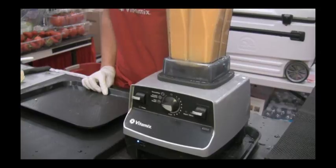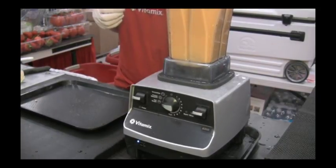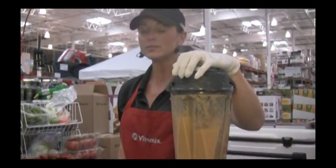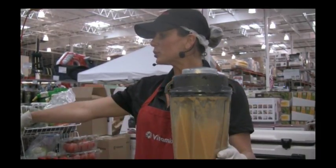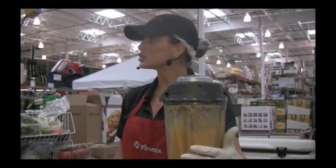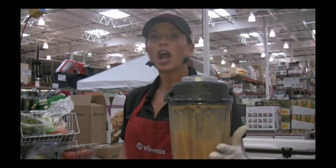After your soup cycle runs, you can begin adding anything that you want to have as texture — precooked meat, steamed vegetables, rice, those types of items. In the cookbook they talk about probably 30 different soup recipes. You can also do all your dips, spreads, sauces, all your frappuccinos, your cocktails.